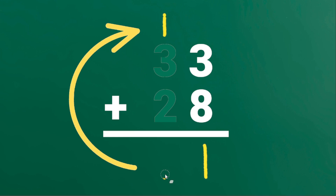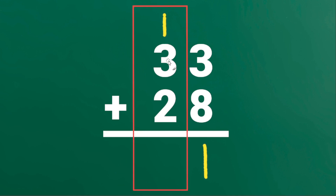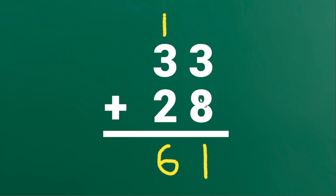Let's erase this. Then we will add the digits in the 10's place. 1 plus 3 plus 2 is equal to 6. The sum of 33 and 28 is 61.